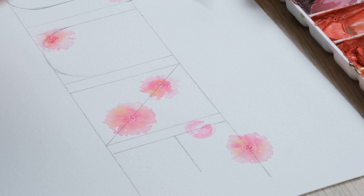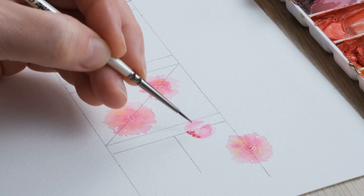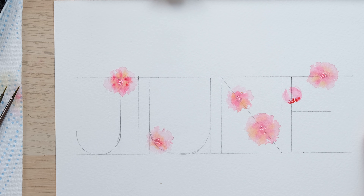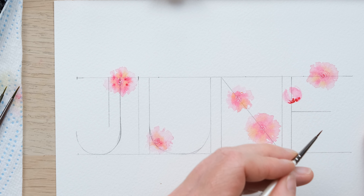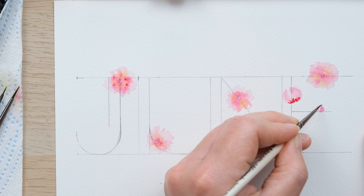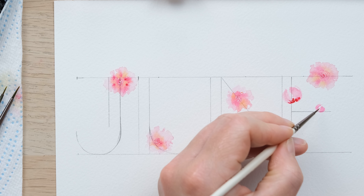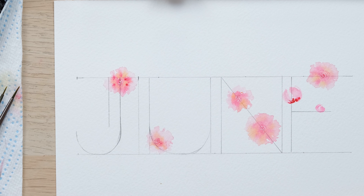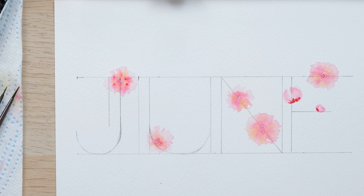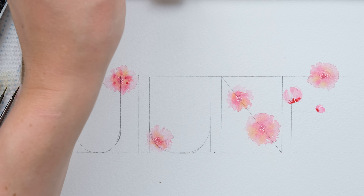We've got our open-faced peonies painted in and now we're going to place in a few side-on, opening-up ones as we go. With my three-tenths brush I'm going to create little cups by doing two mirrored C-curves in fairly dilute permanent rose. I've cleaned my brush off and I'm just using the wetness of that brush to create a few more curving petals, then a bit more concentrated permanent rose at the bottom.